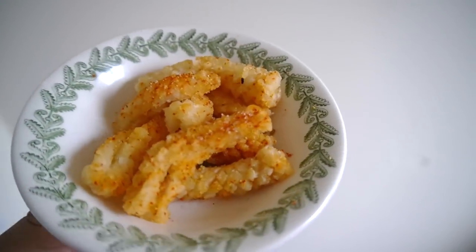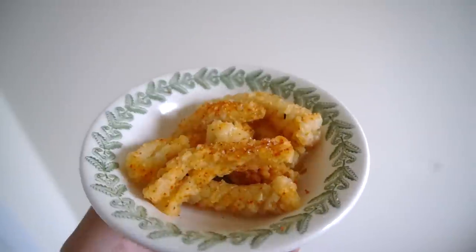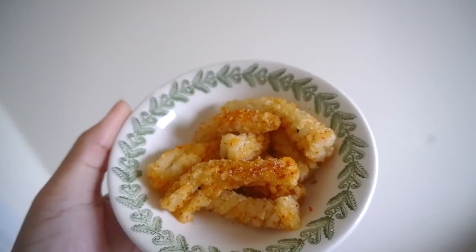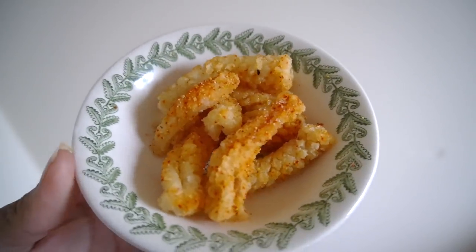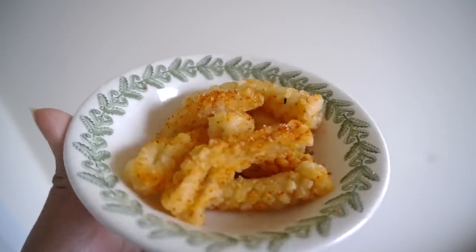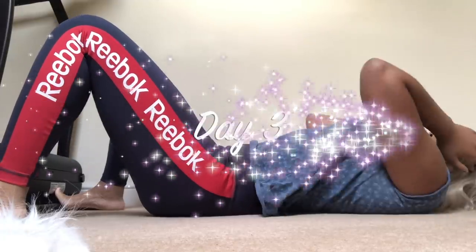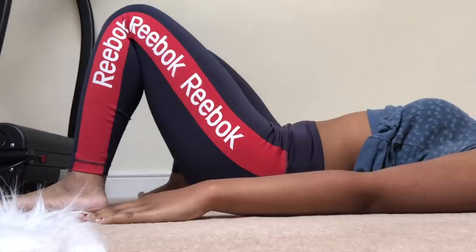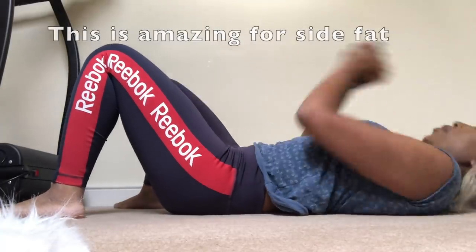Right now I have some spicy calamari, deep fried, and I'm so excited to eat this — it's probably one of my favorite foods of all time. I first had it when I was in Spain and I just can't wait to tuck into this!